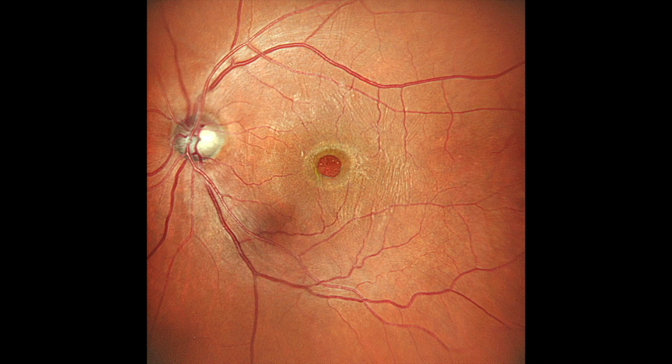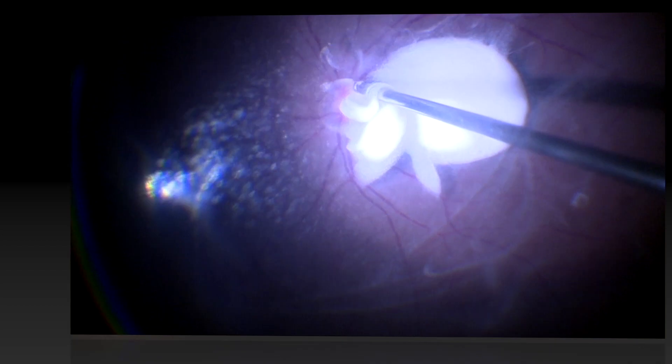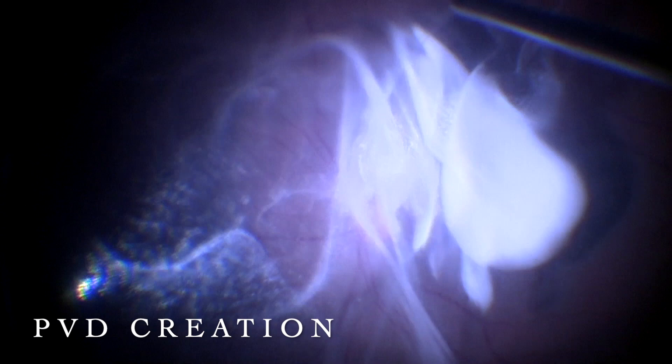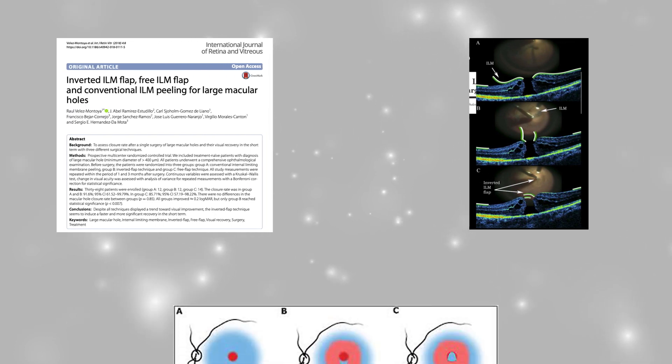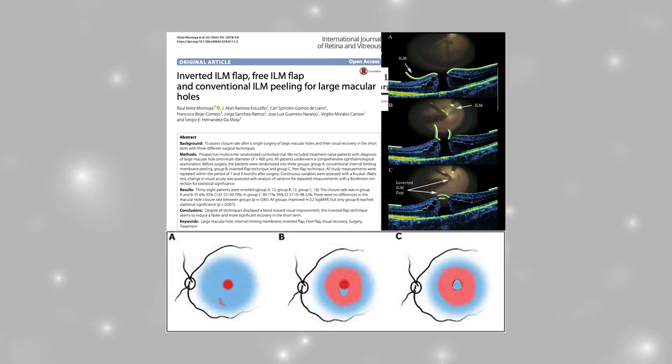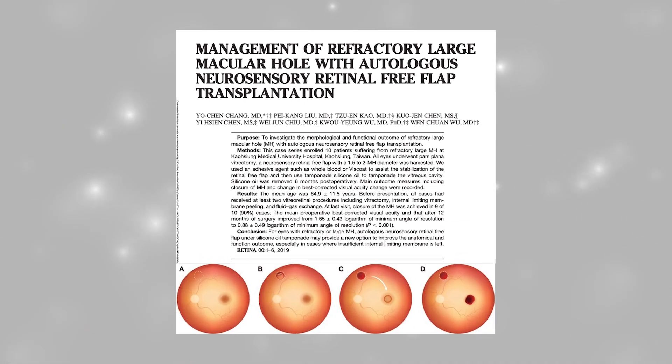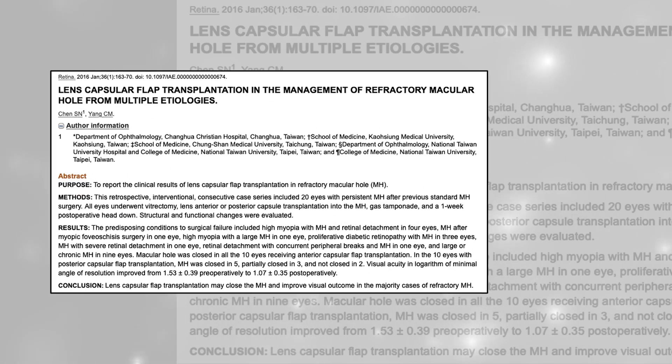Surgery for macular hole is one of the most commonly performed vitreoretinal procedures. The first step is to achieve a good PVD creation. This is followed by an ILM peel after staining with brilliant blue dye. Following these steps, several modalities such as inverted flap, free flap, and autologous lens capsular flaps have been used to facilitate closure of the hole.